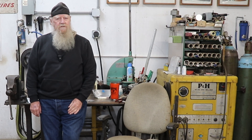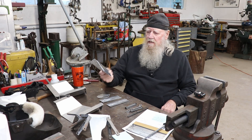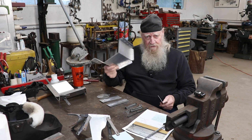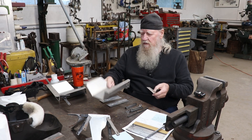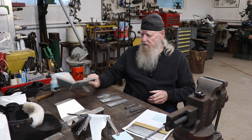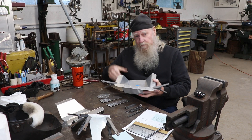Hello YouTube, Jerry Kirkpatrick here. The other day I was working on some aluminum pieces — these are 3003, .06 thickness. I got them finished forming and put them together to start welding with my TIG.